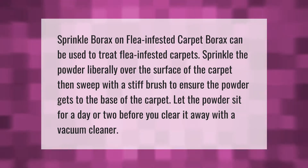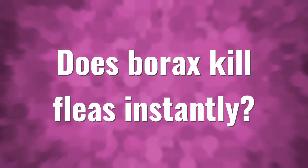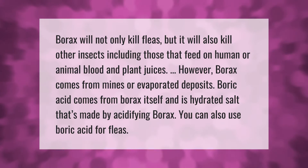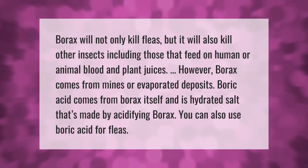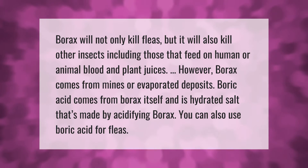Borax will not only kill fleas but it will also kill other insects, including those that feed on human or animal blood and plant juices. However, borax comes from mines or evaporated deposits. Boric acid comes from borax itself and is a hydrated salt that's made by acidifying borax. You can also use boric acid for fleas.